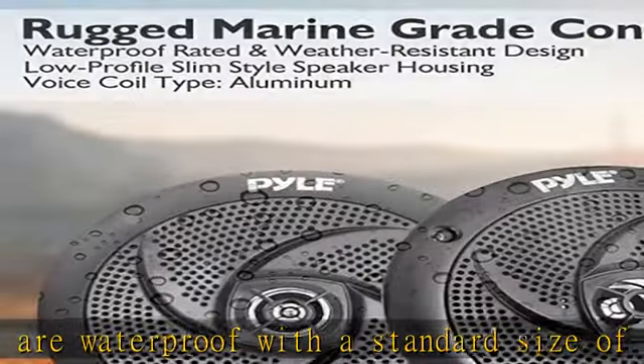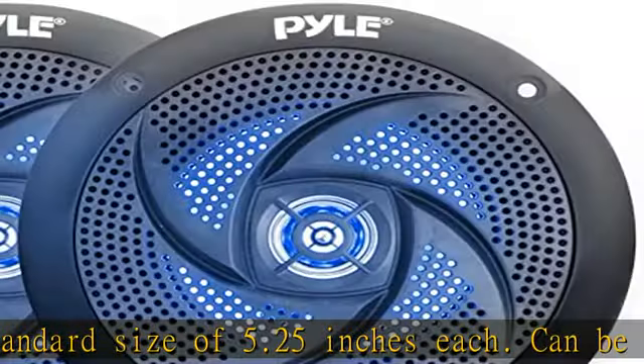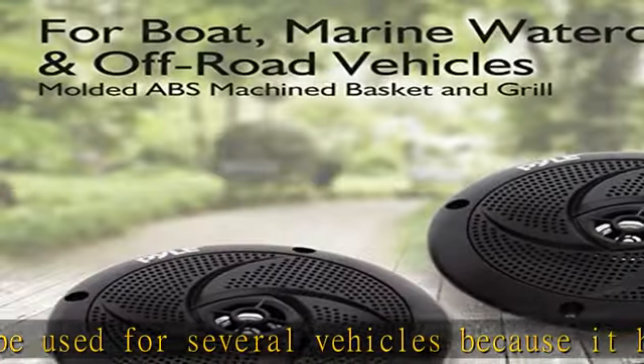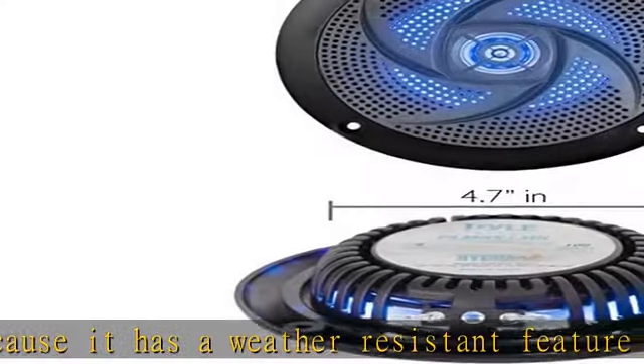Audio speaker system: these waterproof speakers have two-way full-range audio for a complete stereo speaker sound system. The power output is 180 watt max. Built-in LED lights: have built-in illuminating blue LED lights, which is best used on water-based vehicles to add excitement for a fun adventure.